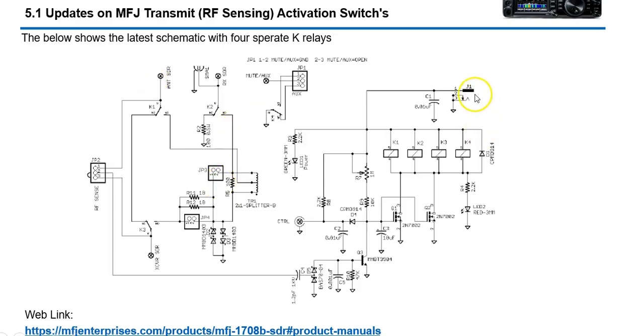Here's the actual schematic. Power comes in — roughly 12 volts — and here's the control circuit. When this gets taken to ground, the relays will drop out or energize. When you transmit they're going to drop out. I don't have this circuit fully understood, but there's your power input J1 and this is the control function — the signal that goes to ground on transmit.